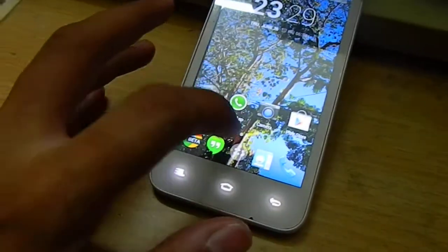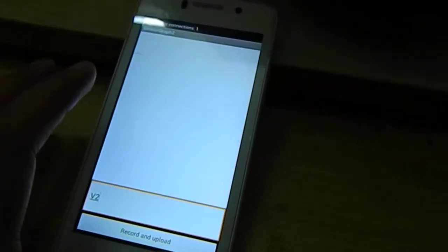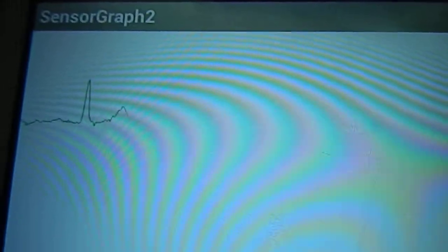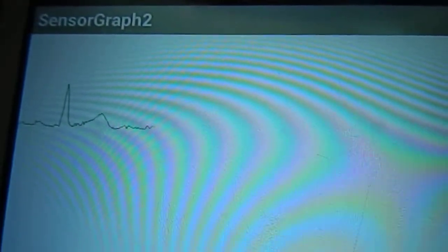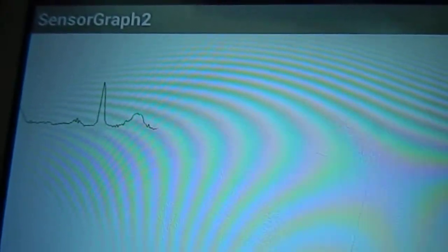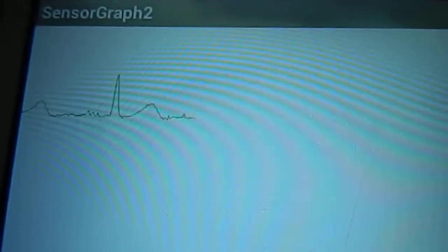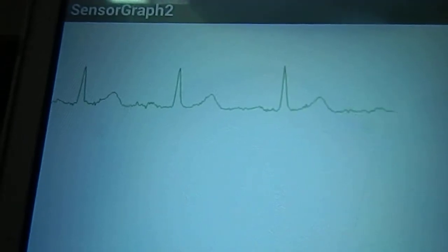I had to create an application based on the M-Arduino library. I actually modified the app called Sensor Graph to suit my needs. Here's the ECG graph — nice and clean. The modification I added was the ability to upload this data onto a website, so I had to add the internet connectivity part.